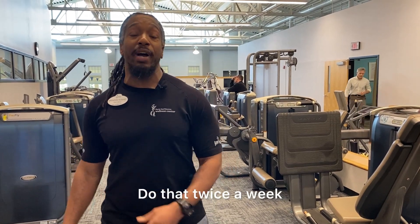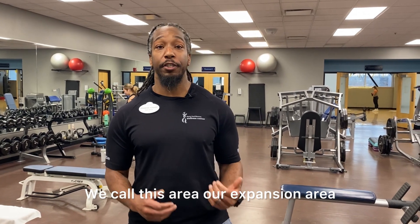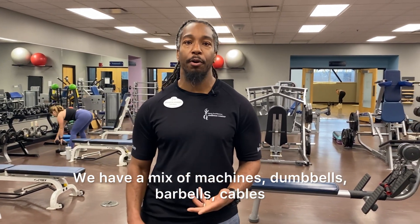Do that twice a week and you are good to go. We call this area our expansion area. We have a mix of machines, dumbbells, barbells, cables, and TRX straps.